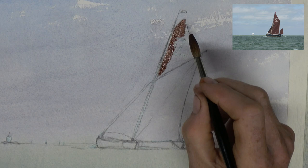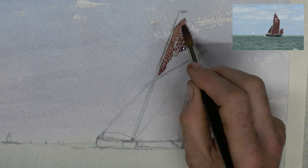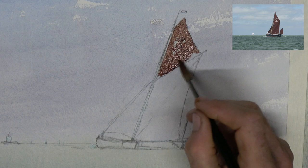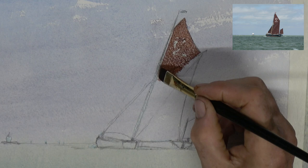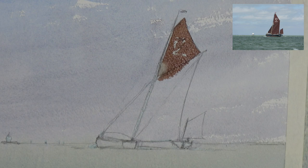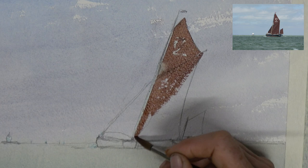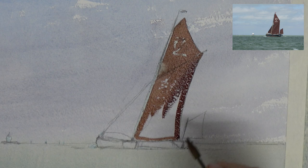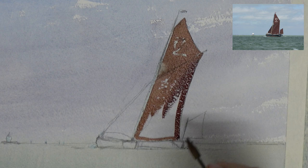Now for the really interesting part. I'm going in with a smaller round brush, using some Venetian red and a little bit of burnt sienna to start detailing the sails, being very careful to preserve the little areas of sky that run between the mast and the sail itself. I actually missed a bit - trying to take this out as best I can with my eraser. It doesn't completely take away from the painting, but it's a sure sign to watch where you're going when moving fast.